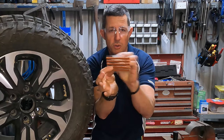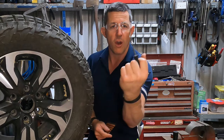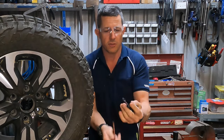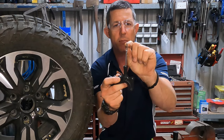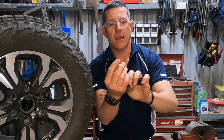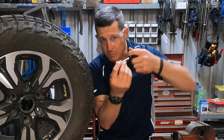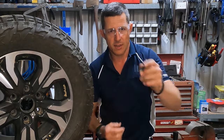You put cement on your plug, and then you feed it through this eye. The eye has a gap in it at the bottom, so when you pull it back out — you put it in, pull it back out — it is able to be pushed in, but when it comes back out it leaves the rubber behind. Let's get into it.